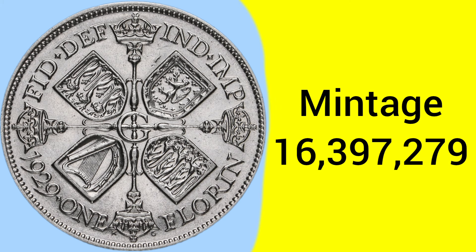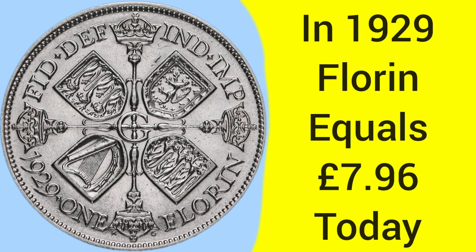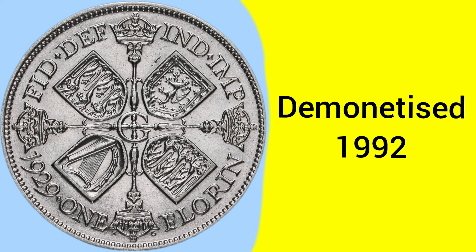The mintage for this 1929 Florin is 16,397,279 — a very high mintage, over 15 million, making it a very common date. The Florin was worth 24 pence, which was 2 shillings, or one tenth of a pound sterling, so there would be 10 of these coins in every pound. Back in 1929, 1 Florin was equal to around £7.96 in today's money. The coin was demonetised in 1992, after serving as a 10 pence piece for a short while after decimalisation.